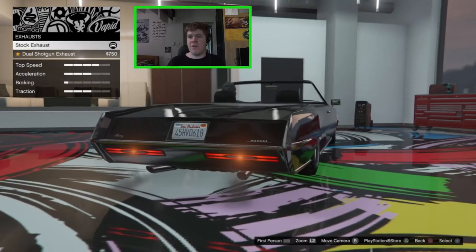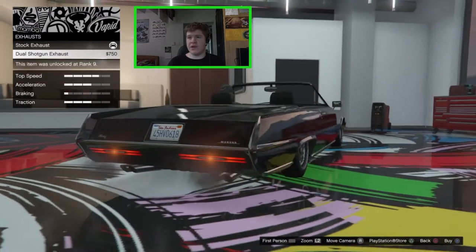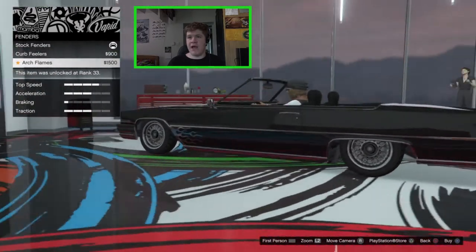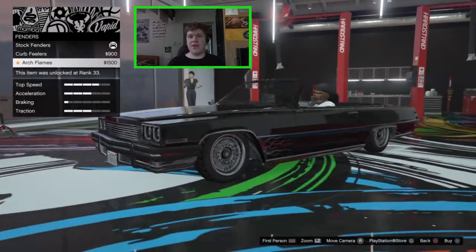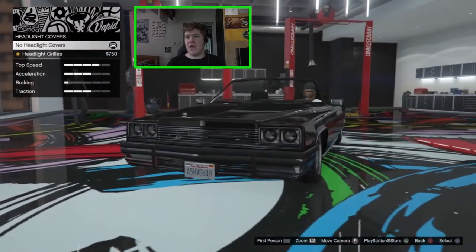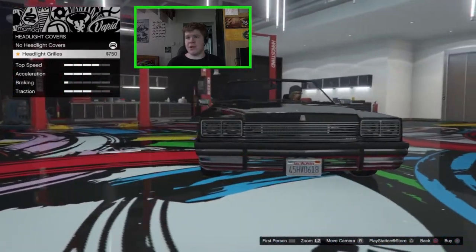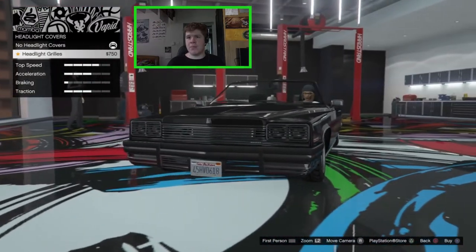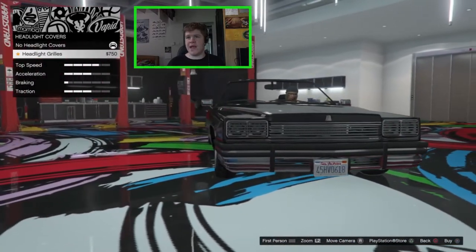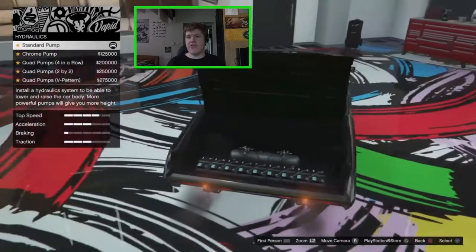For engine tunes we can do the engine but I'm not going to bother. We've got the stock banana exhaust or we can go for the dual shotgun which adds like a quad exhaust — I guess we'll go for that. For fenders we can add curb feelers or arch flames, which I believe are standard on the banana, so nothing new there — I don't like either so I'm not going to bother. We can go for headlight grills which I think is new — it's kind of similar to what we get on the Vigoro or one of the other lowriders, but I'm not a huge fan so not going to bother with that.